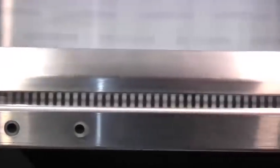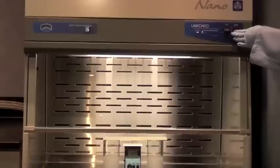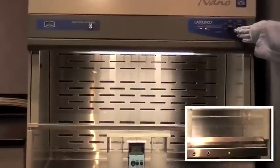The optional built-in ionizer neutralizes static charge on interior surfaces by emitting ions in the airstream, which helps reduce weighing errors and powders being attracted to surfaces. When the ionizer is activated, the indicator light will turn green.